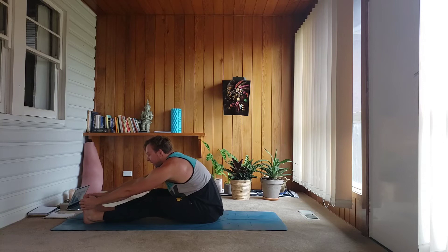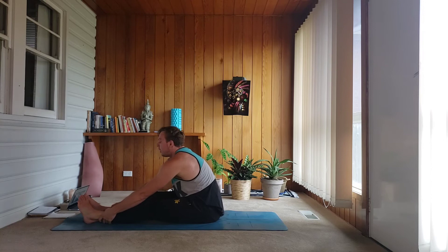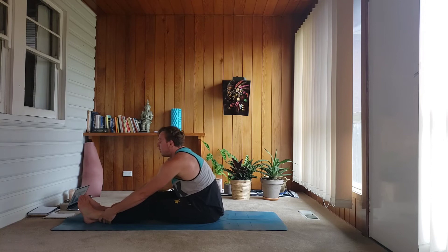Inhale, reach your arms up towards the ceiling. As you exhale, soften your knees, fold forward. The whole point here is keeping that long spine in full breath — I don't care how deep you go. Even grab your shins if you need to. Just settle into your own flexibility and challenge your edge.